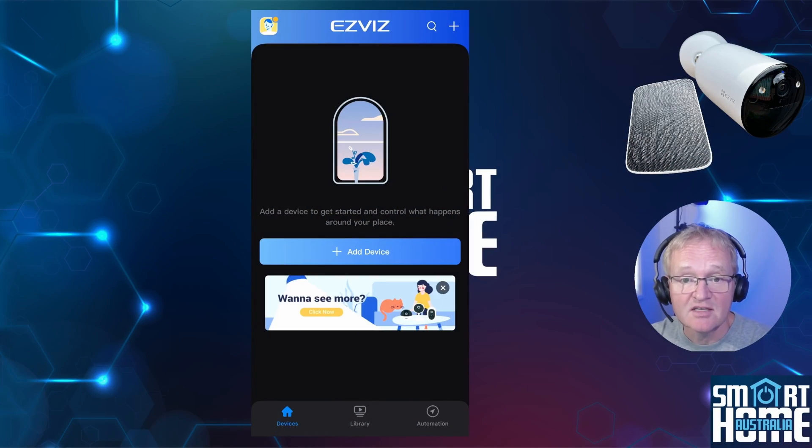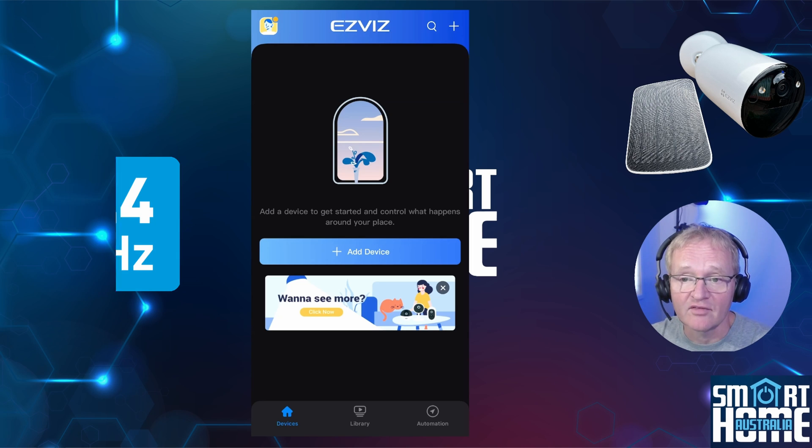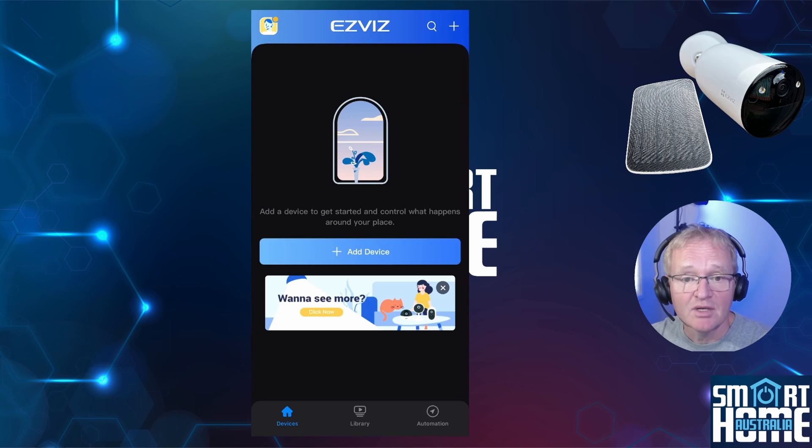Setup of the EZVIZ CB3 could not be easier. First, make sure you are connected to the 2.4GHz Wi-Fi and not the 5GHz network, as the CB3 does not support the 5GHz frequency. Download the EZVIZ app from the App Store or the Google Play Store.